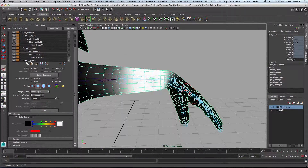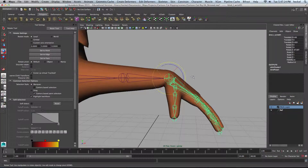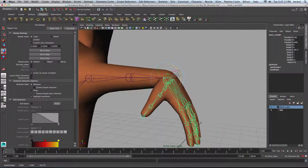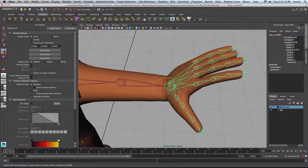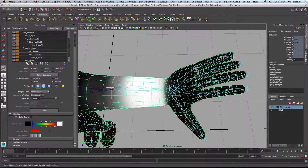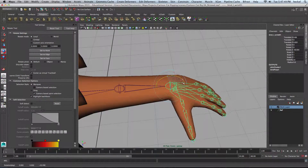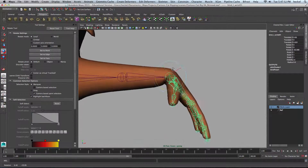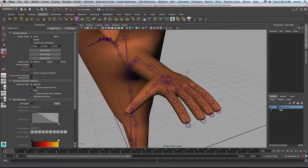Let me take a look here. I'll try and rotate this a little more. Let's see if we can smooth this out a little bit. Go a little bit easier on that fold. Bring this back down. I'm pretty satisfied with that. I'll take the rotation on this wrist joint and bring it back to zero.